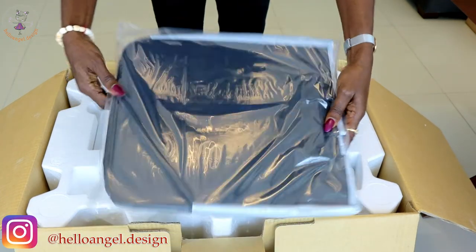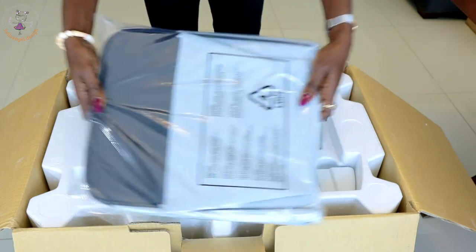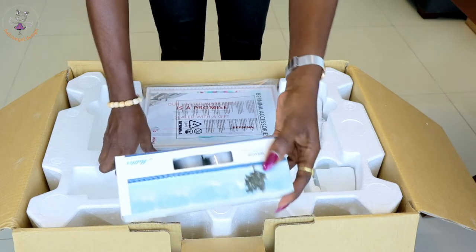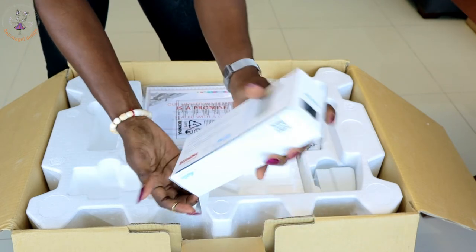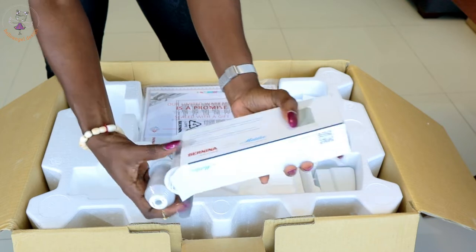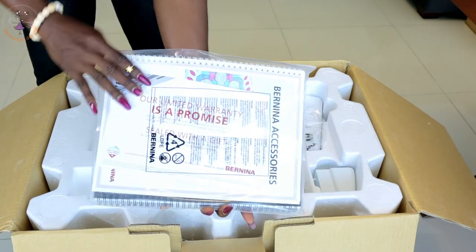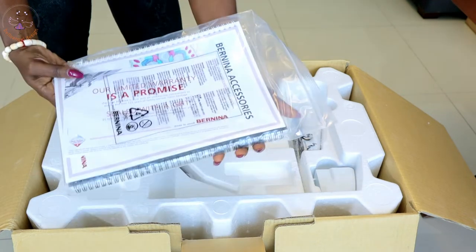There's something in here — it looks like a bag. And it comes with thread, so I'll just open it. These are the threads that come with the machine.